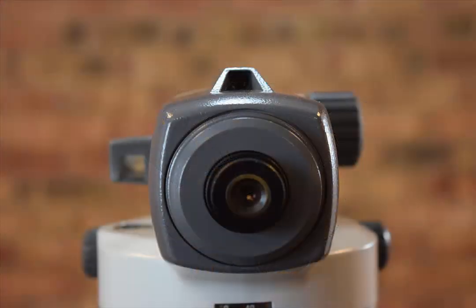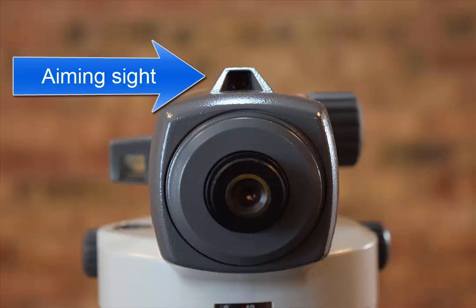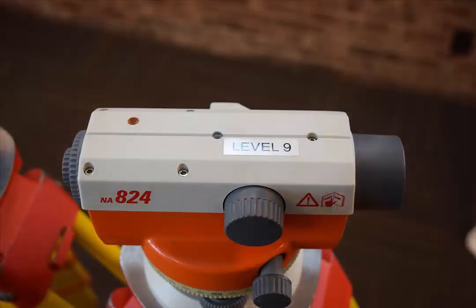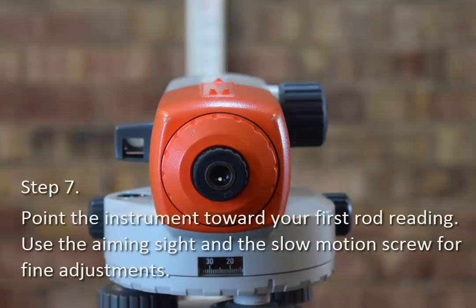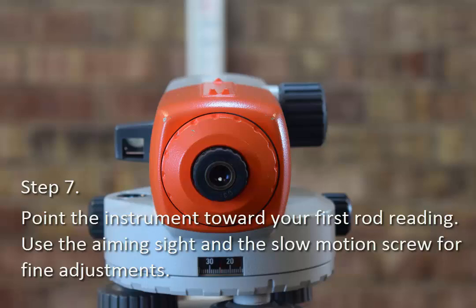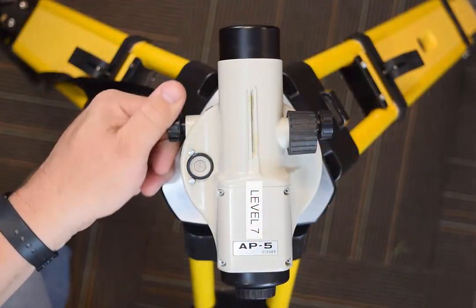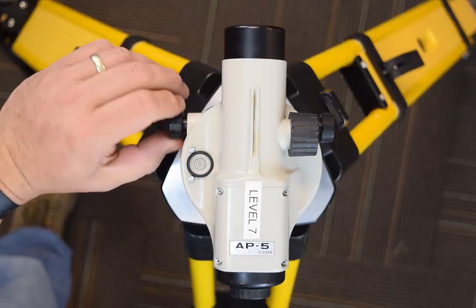With fine leveling complete, you're ready to aim and measure. This instrument has an aiming sight — light shining on the front illuminates a white arrow, and when the white arrow roughly aligns with the level rod in the distance, you'll find the rod easily through the telescope. Some instruments provide a groove along the top side to assist with rough aiming, while others have simple aiming sights like you would find on a rifle. Use your aiming sight along with your slow motion screw to find the rod easily. The slow motion screw has a knob on both the left and right sides, and turning either knob will adjust the instrument direction smoothly and slowly.